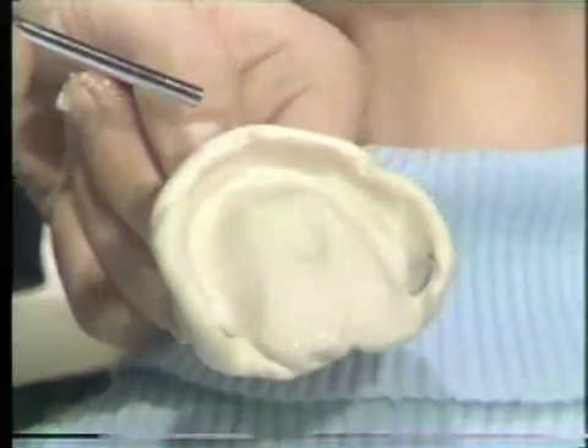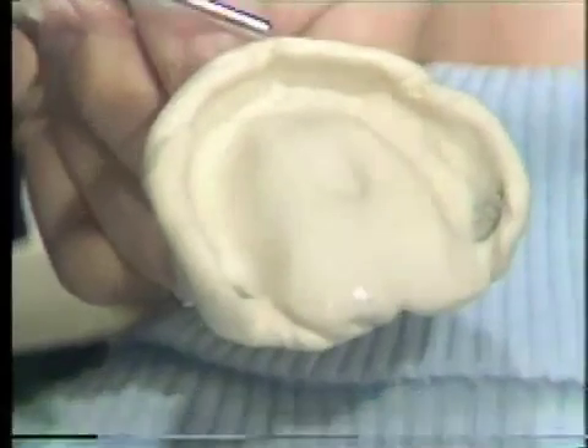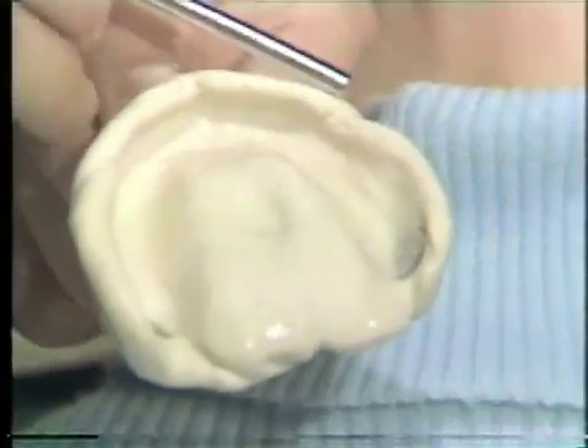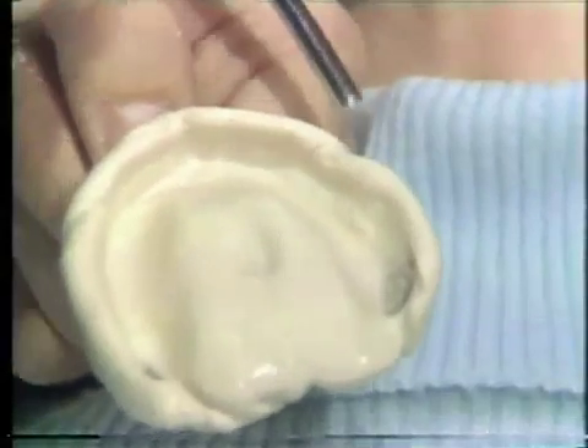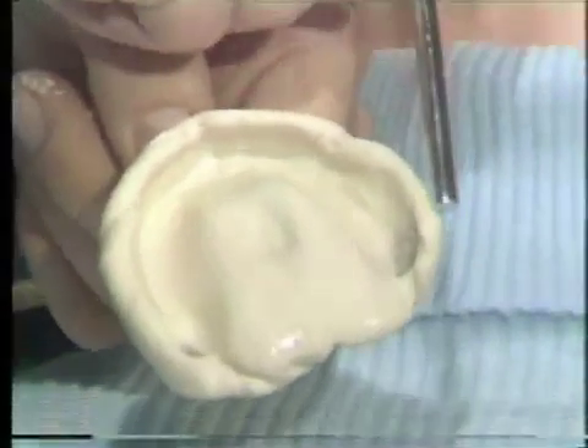Starting from anterior to posterior, we can identify the maxillary labial phrena, the labial vestibule, the buccal phrena, the buccal vestibule with zygomatic arch, and the retrozygomatic space.